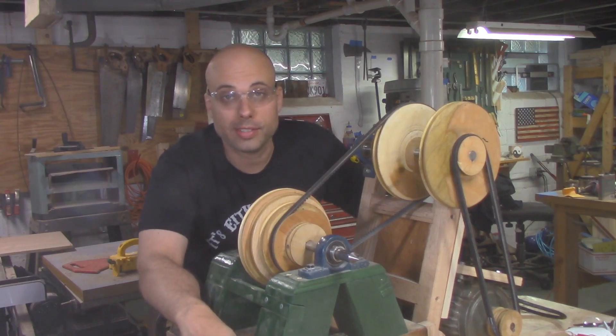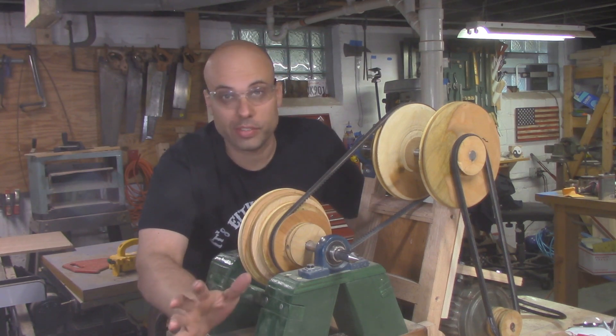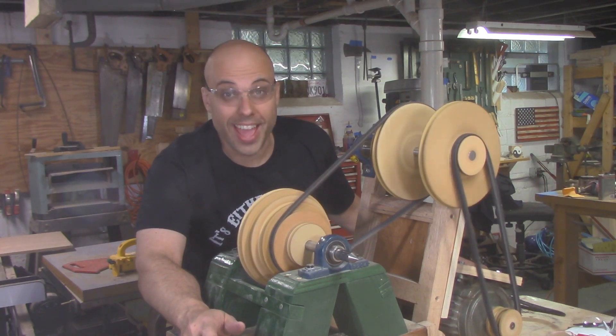Here's the whole thing assembled — it looks really cool. But what matters is, does it run? Yeah, it does!